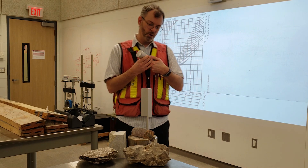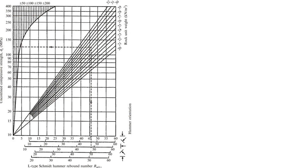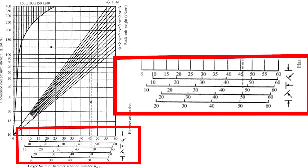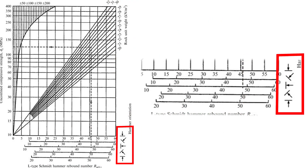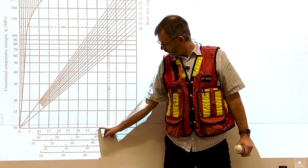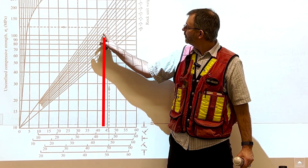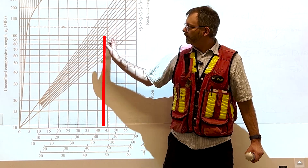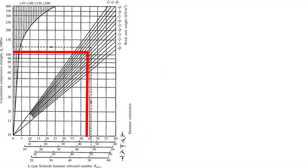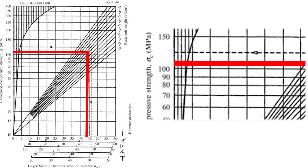So I've got 42. This is a conversion chart for rock, and you need to know the unit weight of your rock — you can estimate it. The rebound number is on the bottom and you can see different orientations. We're holding the Schmidt hammer vertically downwards and we can use this chart. We have about 42, we go up — this line to 26 — and we can estimate the unconfined compressive strength of the rock at just above 100 MPa.